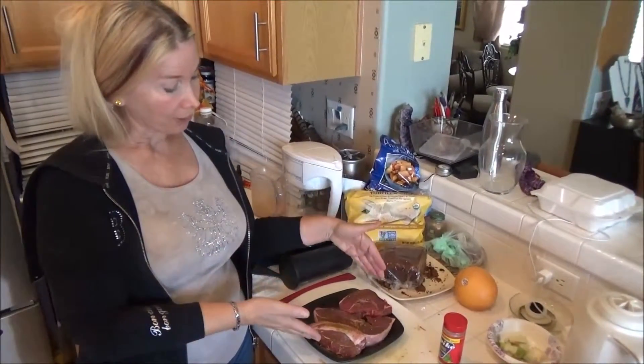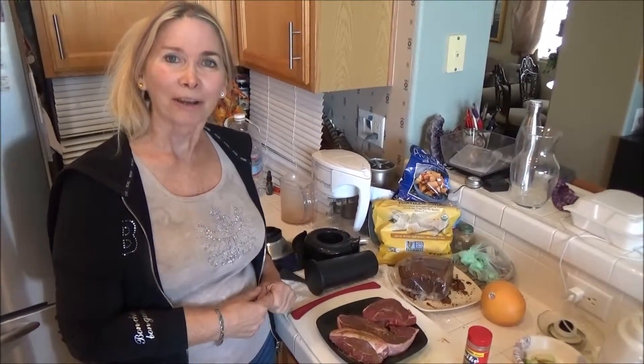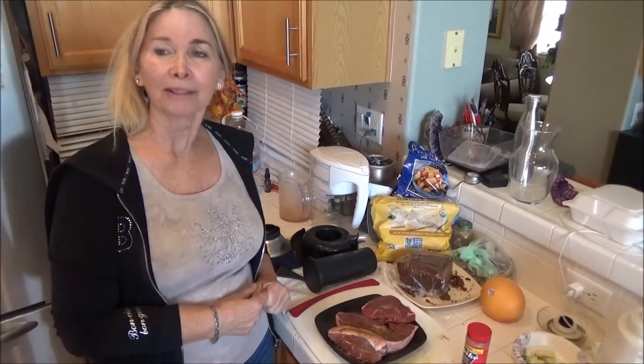So we are going to be putting this on the grill right about now and we'll be back to show you what they look like when they're finished.